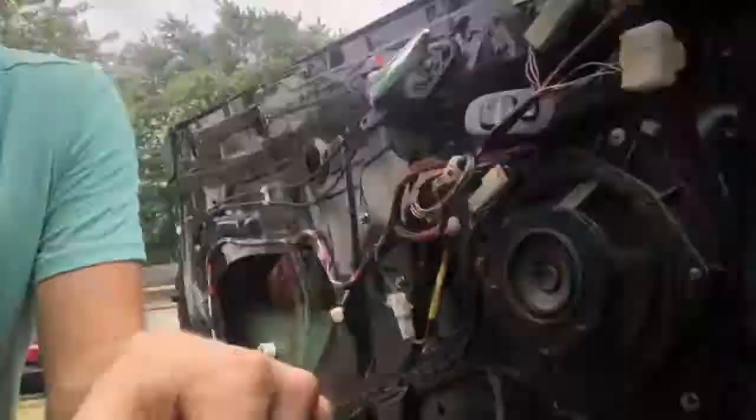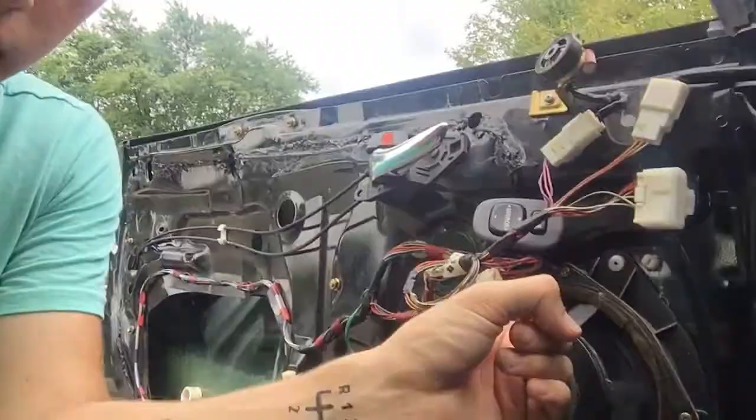A few months ago I stripped the trunk, took the trunk plastic off, and removed the back seats. Since then I've removed the door panels, removed the carpet, and put in the harness bar and harnesses. I say 'that's about it' but I obviously took out a lot more — you can see that in the engine bay.